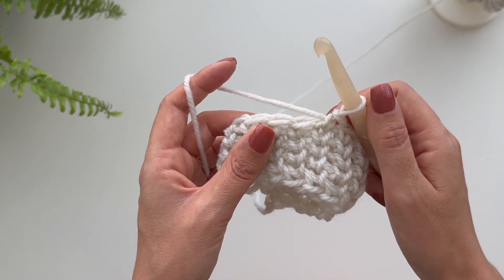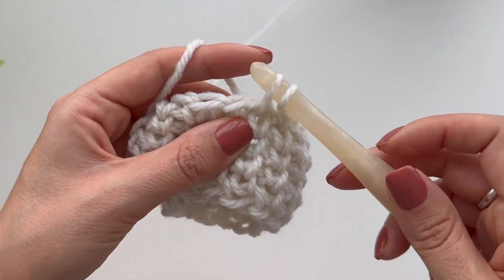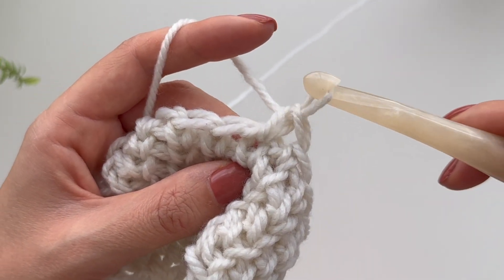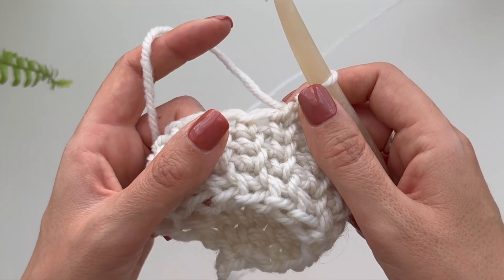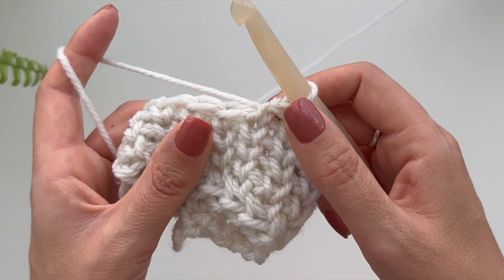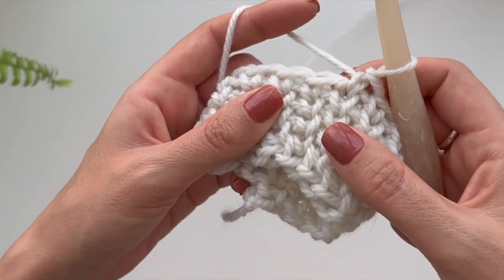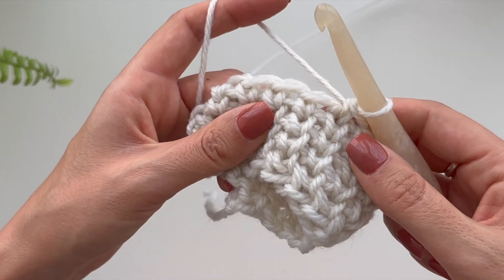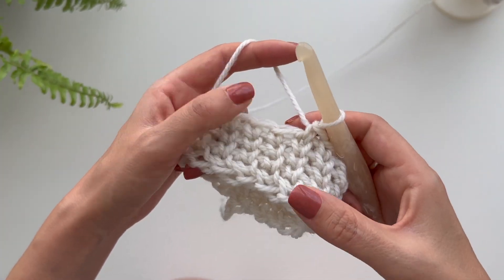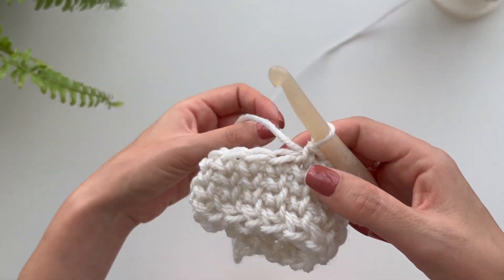Hey, it's Kat here and today we are going to be learning the waistcoat stitch. This is one of my absolute favorite stitches because it looks knitted but I can't knit, so it's a nice little dupe for that knitted look. Waistcoat stitch is usually worked in the round, so think hats, sleeves, socks, and anything tube shaped. I'm going to show you how to do the waistcoat stitch in the first part of this video and then in the second part I'm going to show you how to build up to it.